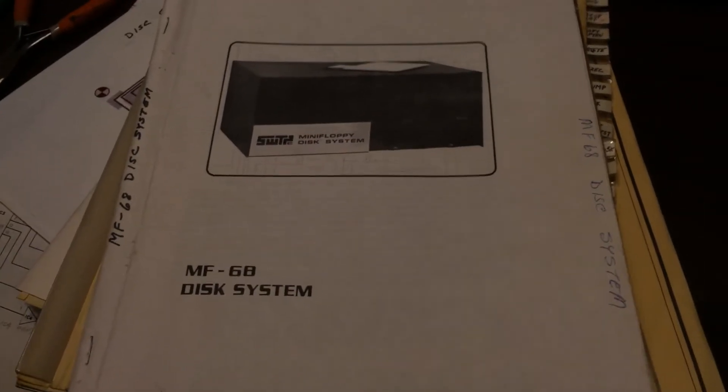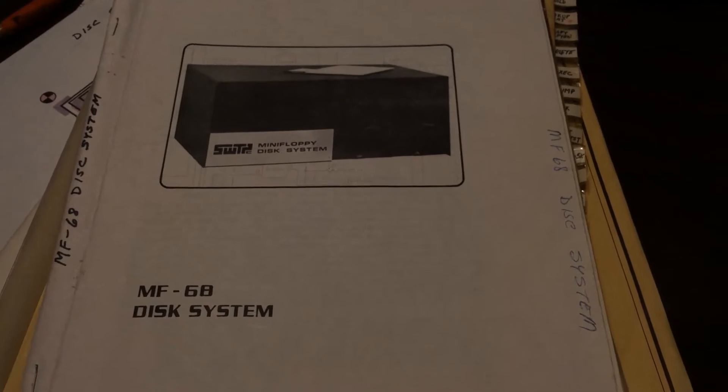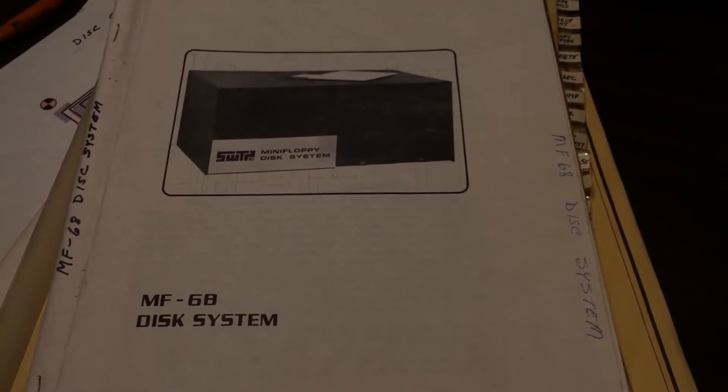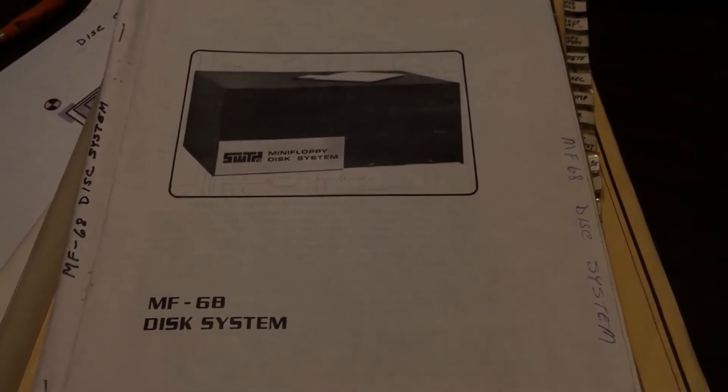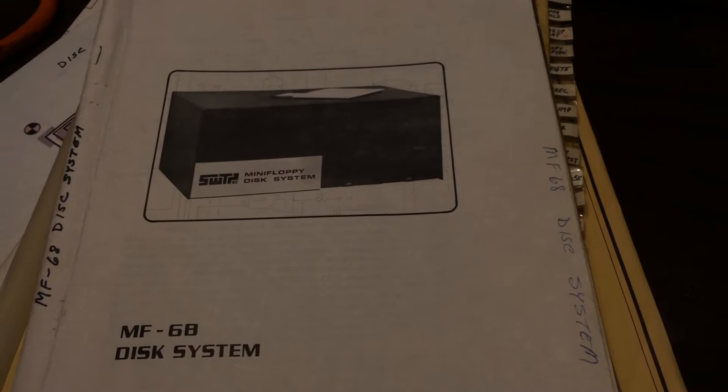Hey folks. I got the AC-30 working and I need to wait for some supplies to show up so I can restore the tapes used with it and get those archived. So I figured I'd move on to the next stage, which is to bring up the MF-68 disk system.